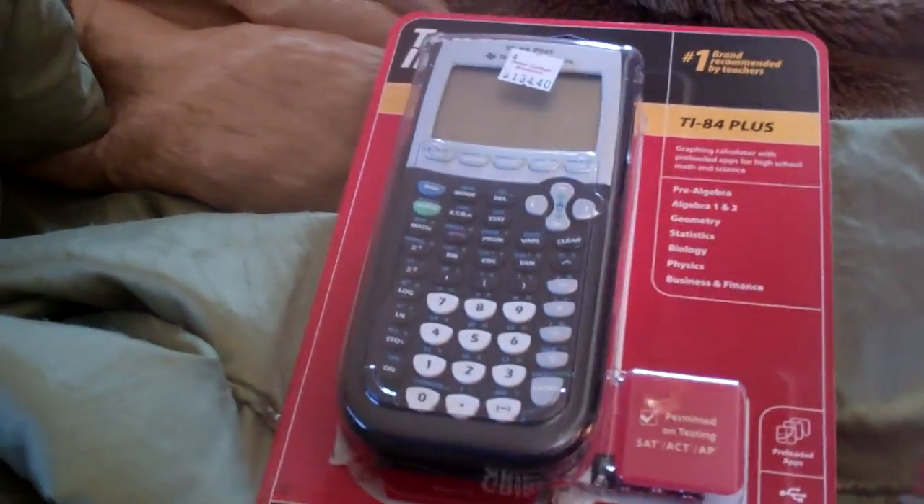This calculator was a requirement for my statistical methods class that I'm taking online, so I had to get it.